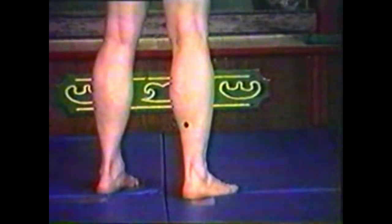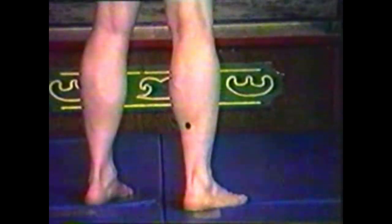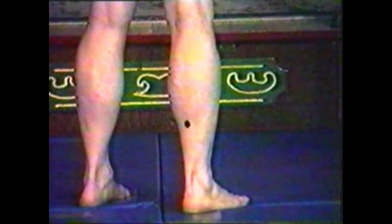This point is named Cheng Shan, or Bladder 57. It is located in a point of depression formed below the gastrocnemius muscle belly when the leg is stretched or the heel is lifted. Cheng Shan means supporting mountain, referring to its physical resemblance to a mountain and its importance to maintaining an upright stance.